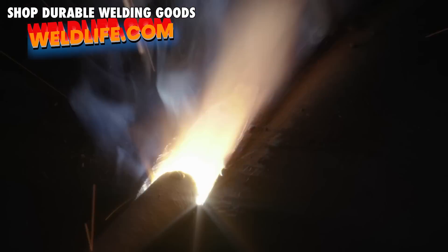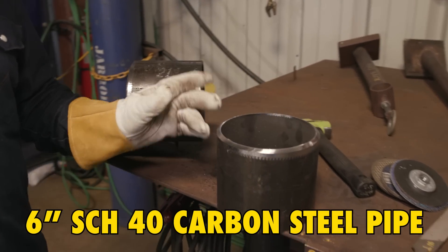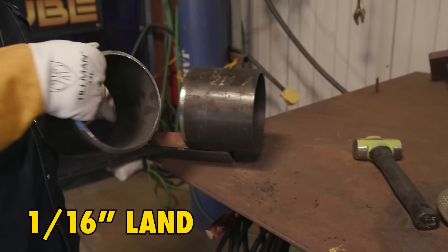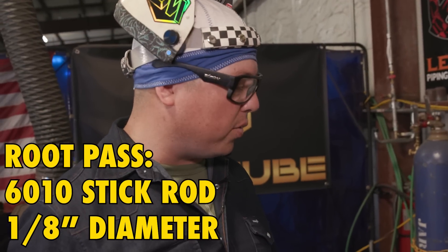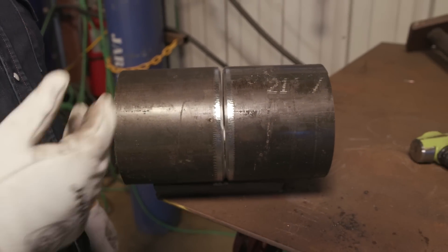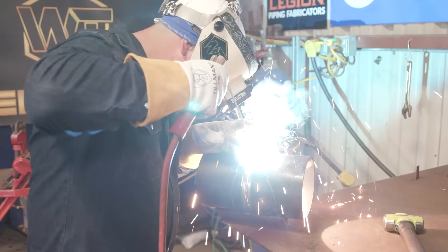So I've got a 6-inch schedule 40 pipe here. You can see we've got it pretty much prepped for your normal stick weld. I've got about a 1/16 land, and I'm about to run about a 1/16 gap as well. I'm going to be using 6010 1/8 for the root, and then from our root pass I'm going to go ahead and fill it all in one shot with 3/16 7018.